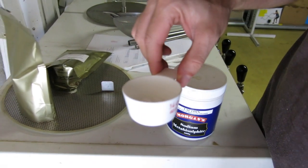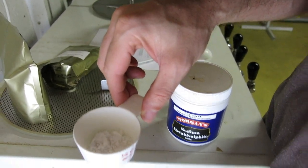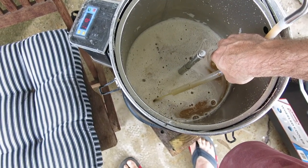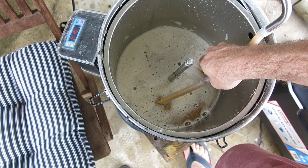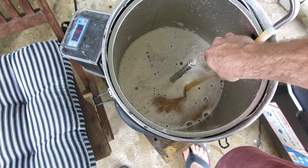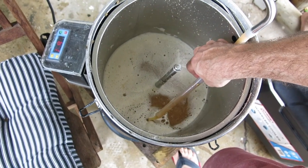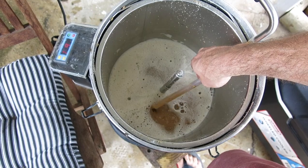I'll add this into my strike water and we'll mash when it gets to temperature. We're mashing in now. We've got 3.2 kilos of Gladfield Ale, 0.9 of a kilo of Vienna, and 0.3 of a kilo of medium crystal. We're going for the Golden Ale. The pH is good, so now we can leave this for 60 minutes. I'll leave the top plate off for the first half of the mash so I can stir it and get better efficiency.